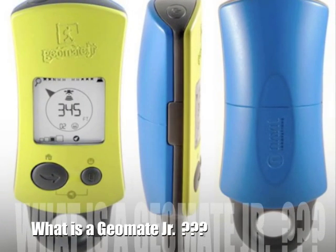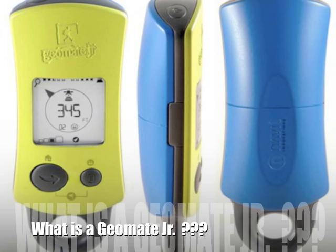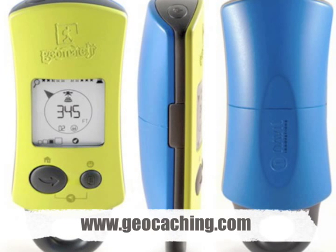Welcome to a video demo of the GeoMate Jr, which will answer some of the questions I had when I first saw this device. What is the GeoMate Jr? It is a GPS device designed for geocaching. If you're unfamiliar with geocaching, you can go to geocaching.com and read all about this hobby.